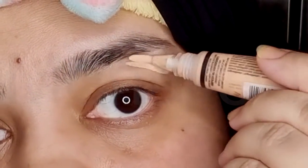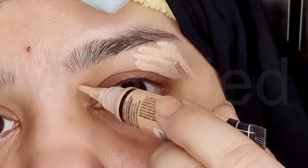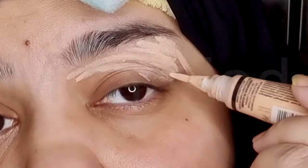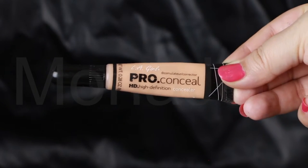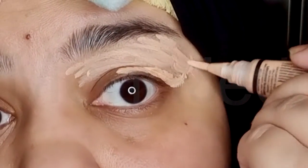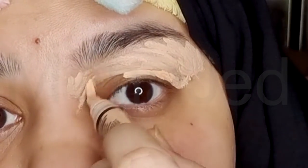First step is to use an eyeshadow primer. If you don't have one — I don't have one — then using a concealer is an absolute must for long-lasting, flawless eye makeup. I am using LA Girl's Pro Conceal HD High Definition Concealer in the shade Natural. This secret beauty weapon ensures your eyeshadow stays put. When it comes to smoky eyes, this is crucial since the focus is on your eyes.